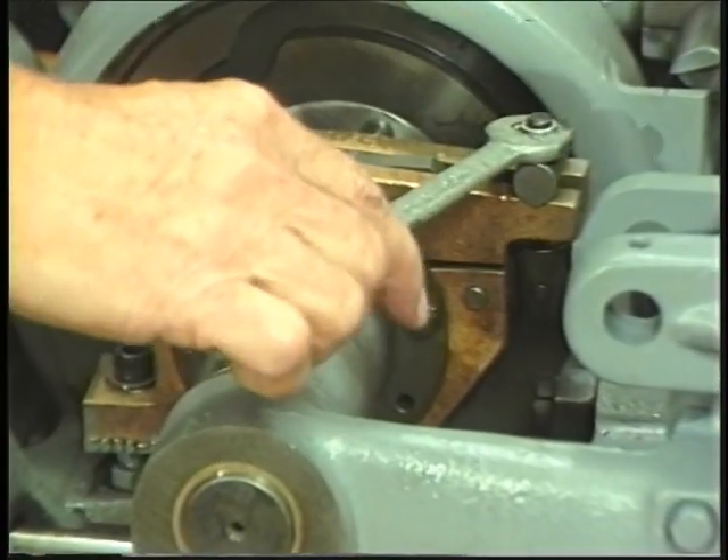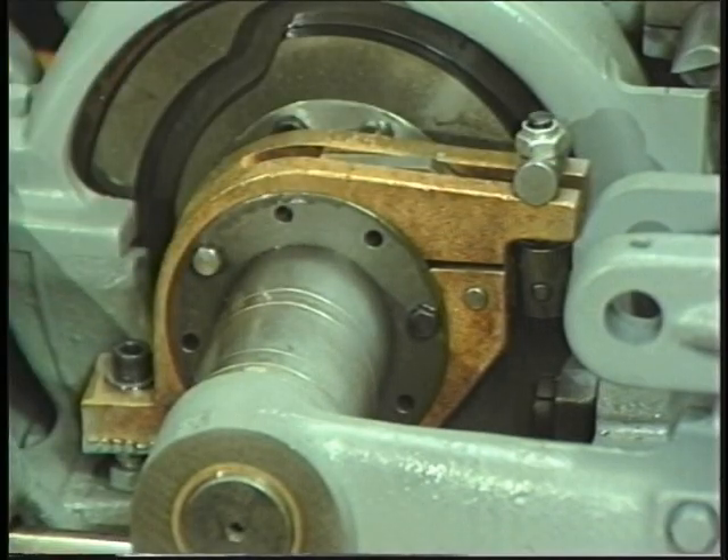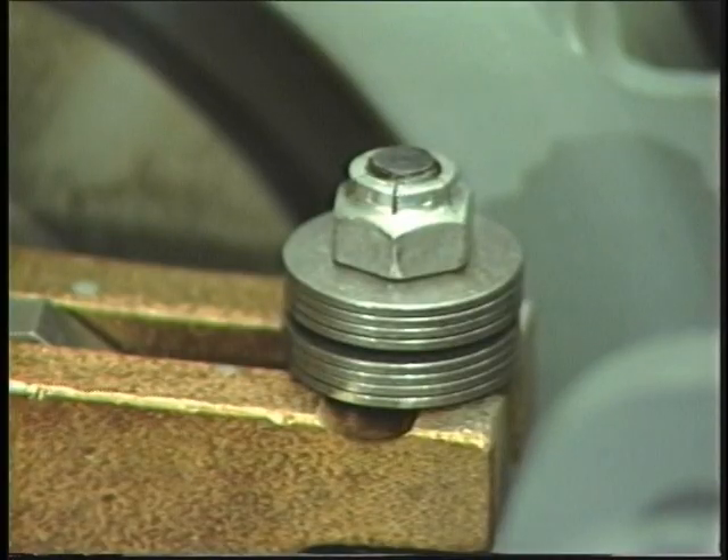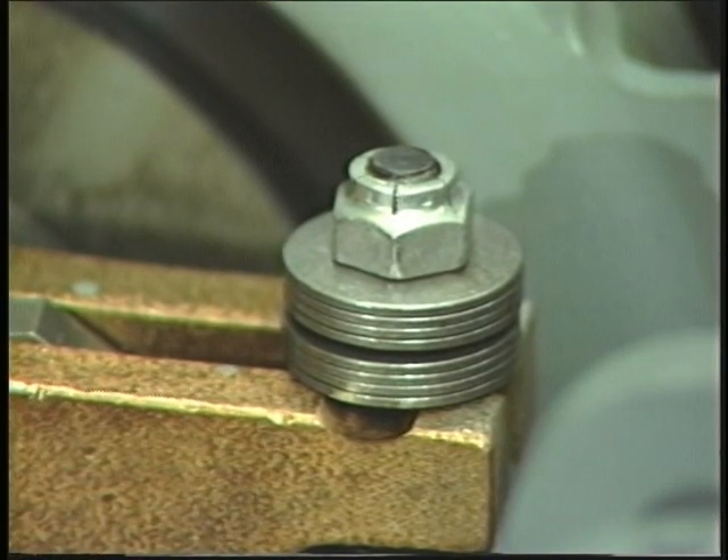The machine should be warm and the brake clean before making final brake adjustments. Newer model brakes have Belleville spring washers to equalize the braking pressure when the brake is activated.